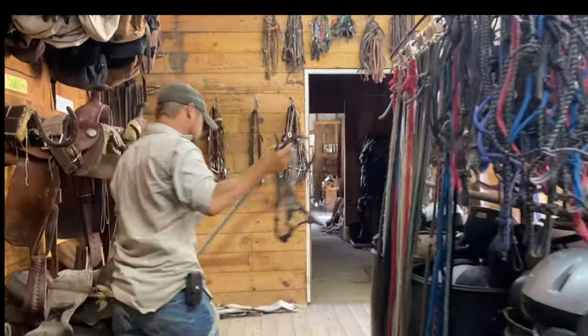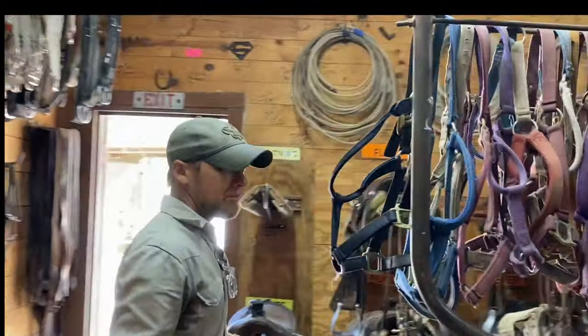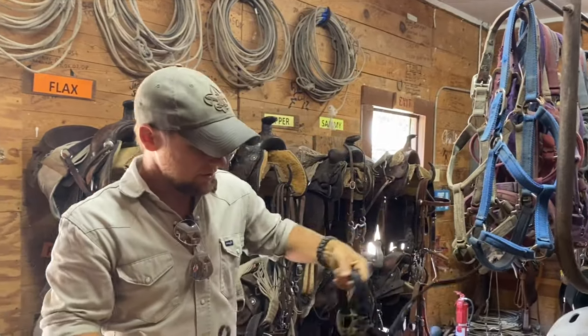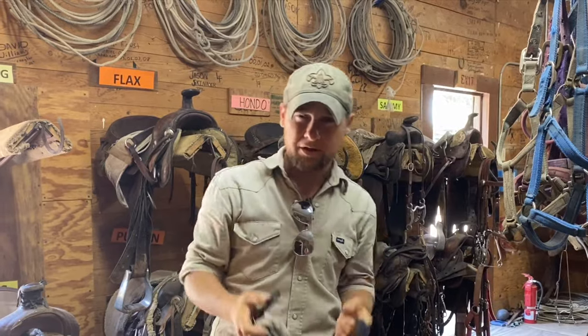The other type of halter is what's called a nylon halter. It is a strap or webbing affair that has buckles on it. Grab the strap, undo the buckle, come untie it off. This is also an acceptable way to halter up your horse. Both work — I'll show you how they go on.